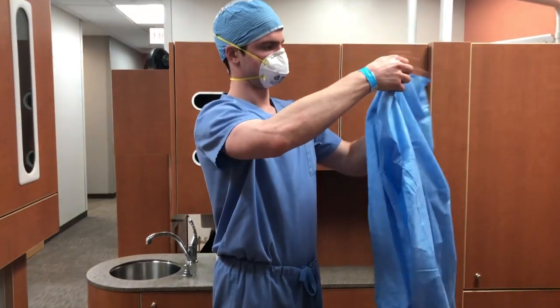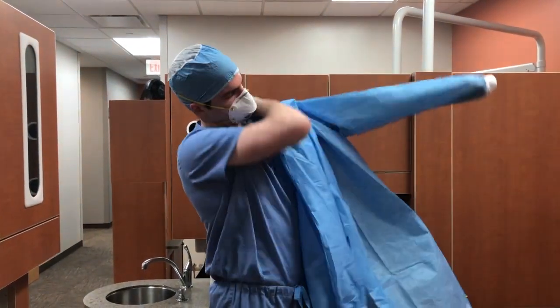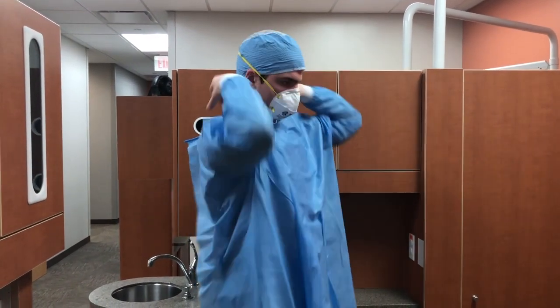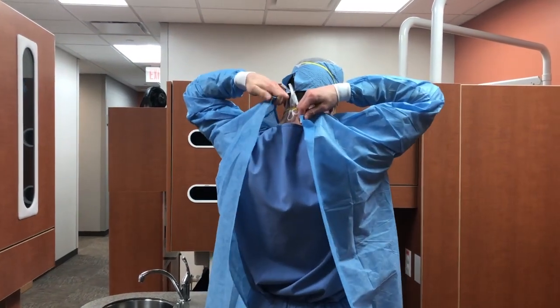Fasten the gown around the back of the neck and around the waist, making sure that you tie behind your waist, not in front of your waist.